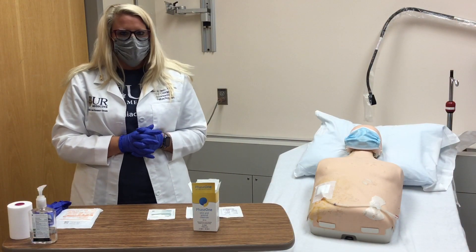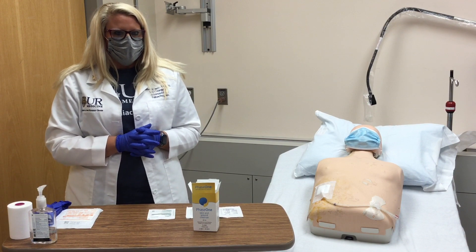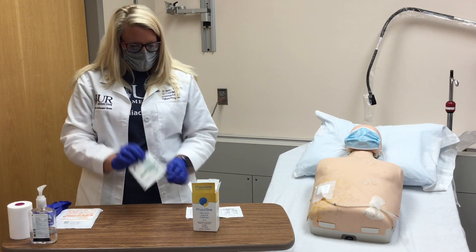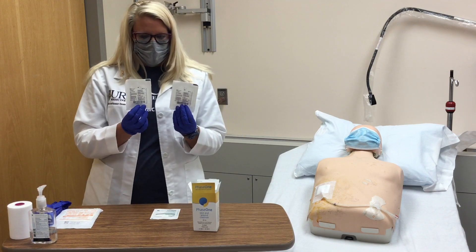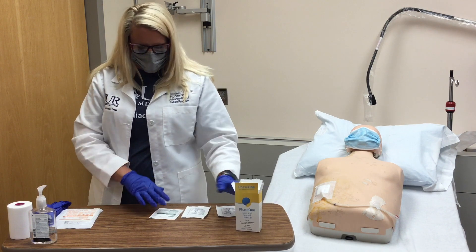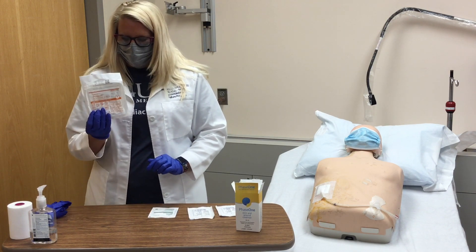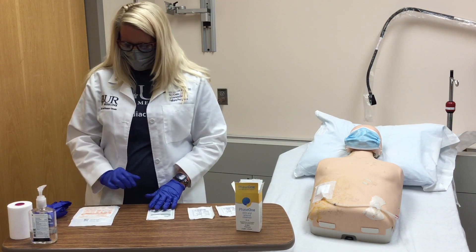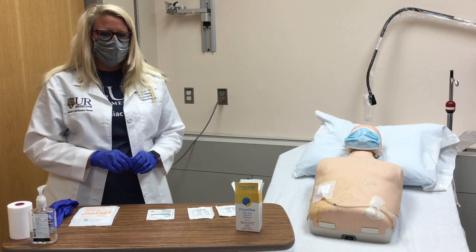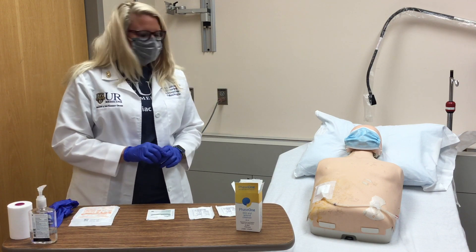Next we're going to gather our supplies. We are going to need one split gauze packet, two gauze pad packets, one bottle of Phase One, a pair of sterile gloves, also a pair of non-sterile gloves, masks for yourself and the patient, and a roll of Medipore tape.